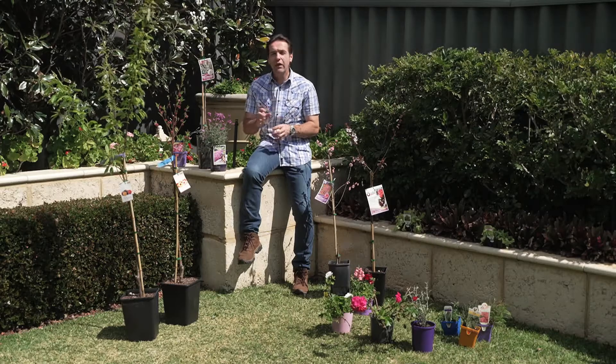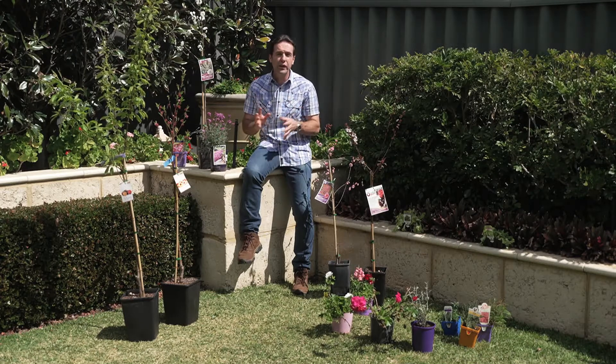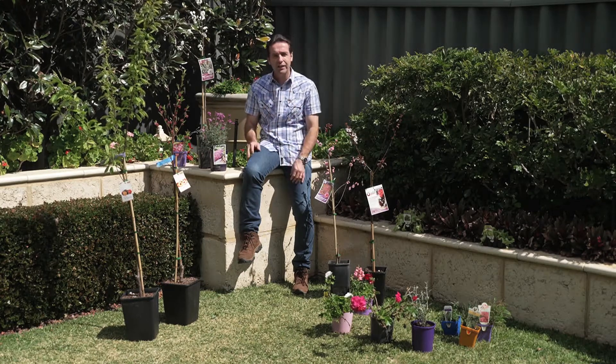At home you may have the largest garden or the tiniest courtyard, and you may not think that you've got room for growing fruit trees and flowers. Well, think again — I'm going to show you some new dwarf fruit trees that are suitable for any size garden.